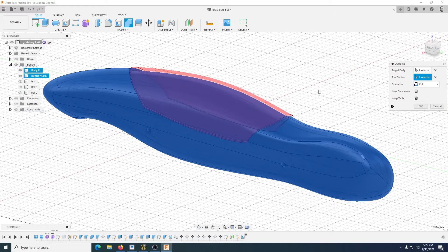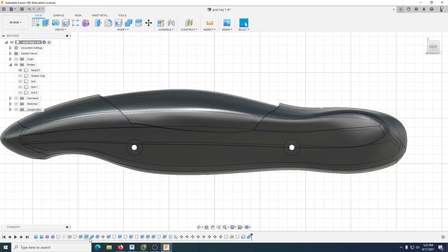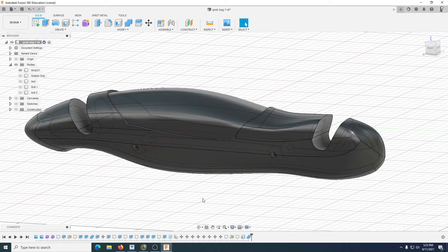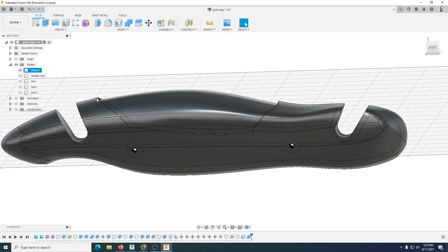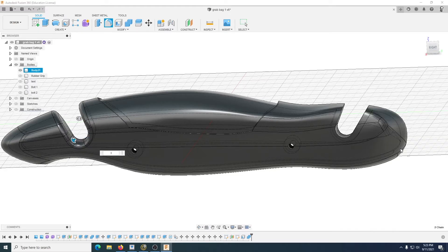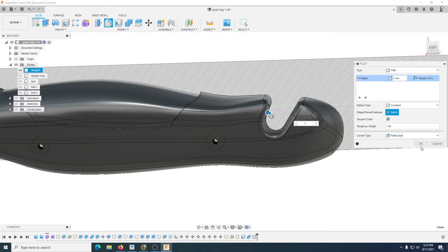That's exactly the same as before. Hide that, go back to that suppressed one and unsuppress it. Now because it's 3mm thick I can fillet it again — it's a lot easier to fillet afterwards, after you've done the shell, if you're having shell issues. Do that 3mm — and do this one here, 3mm. Good.